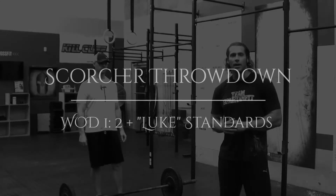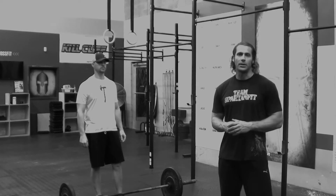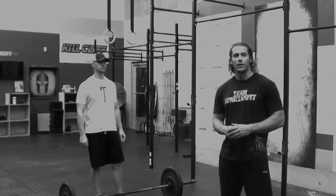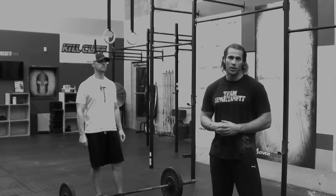Hey, Scott here with WOD Forsaken, here to cover the standards for the Scorcher Throwdown 2, which is happening at Spartan Fit CrossFit on September 19th. We're also going to be featuring the Lift Up Autism workout and charity event — that workout is looped. So we're going to cover the standards for the workouts.